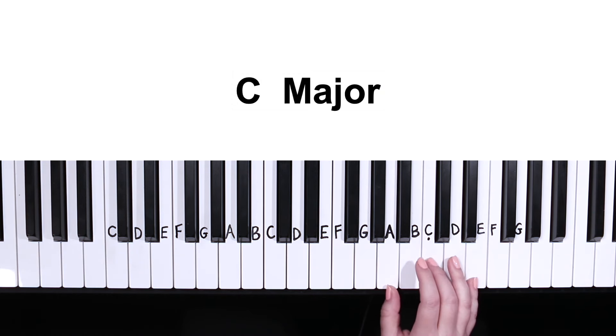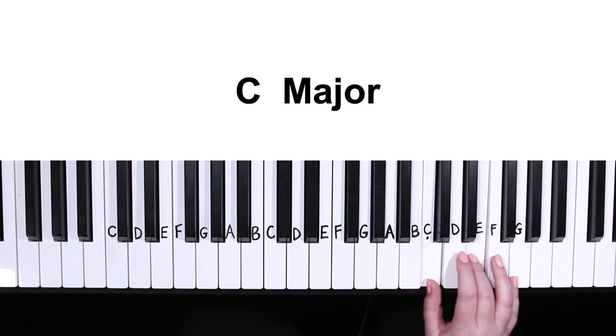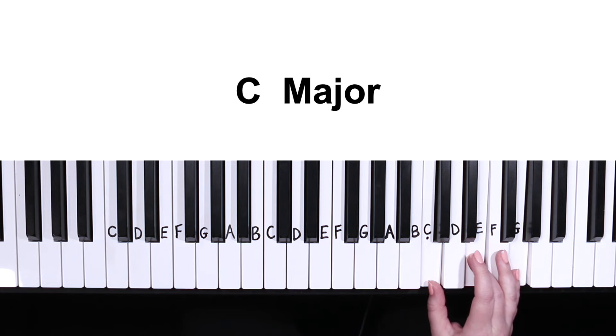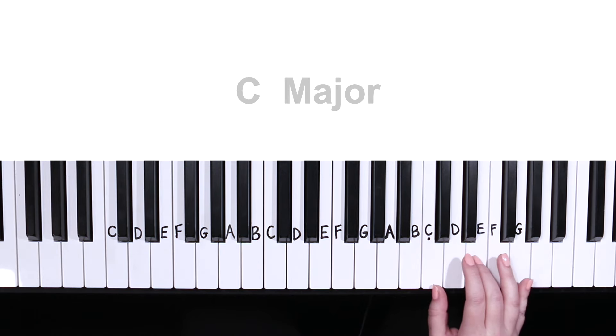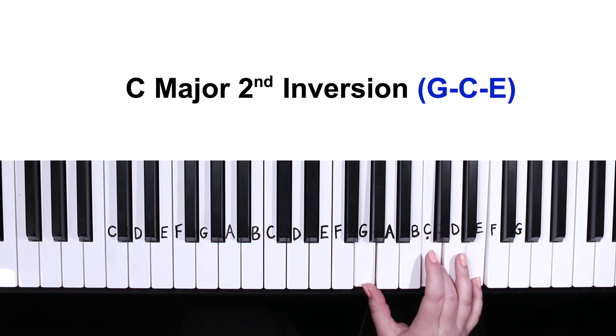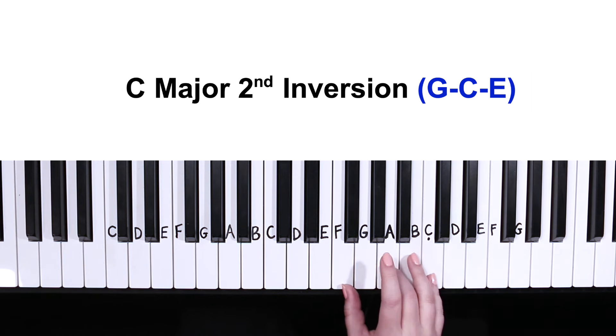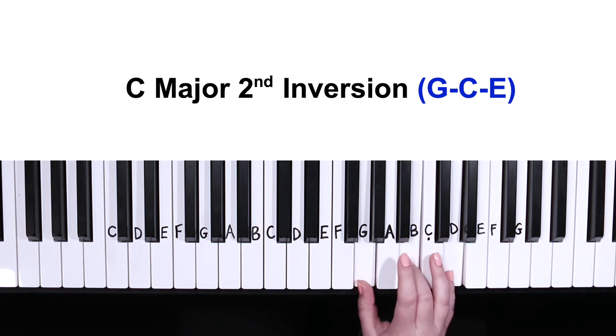Our last chord is C major, which consists of the three notes C, E, and G. But instead of having that G on the top, what we're going to do is put it down to the bottom. This becomes C major in second inversion and is right next to our other chords, so there's no need to be making any big jumps. And it sounds a lot nicer too.